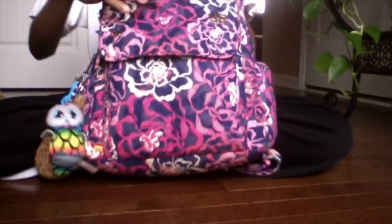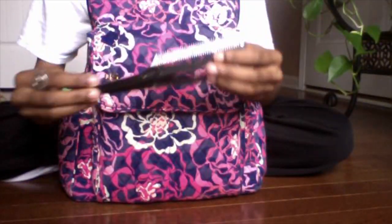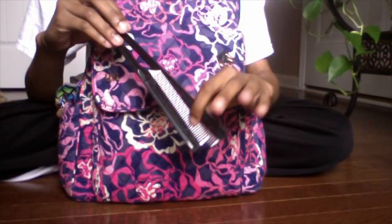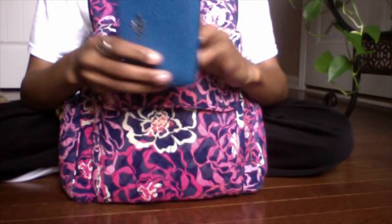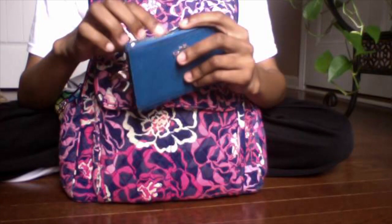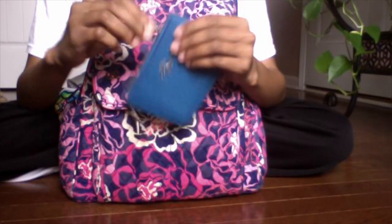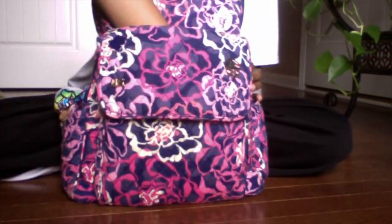It has a pocket here which is a really good pocket because nobody really knows it exists. I have two combs — these are the best combs I've ever had — and I have a Coach wallet. I'm not sure exactly what you'd call it, but I use it to keep extra money in it. Right now I'm broke so I have none, but that's what it's for.